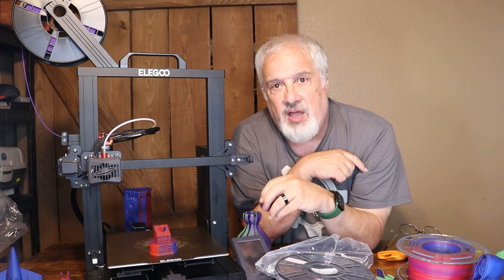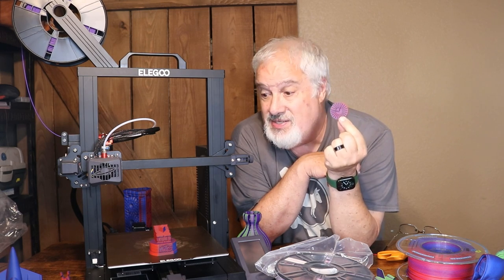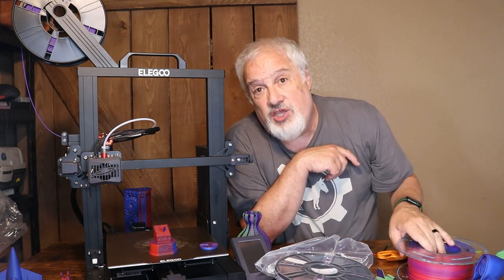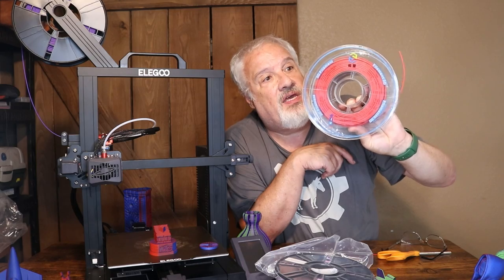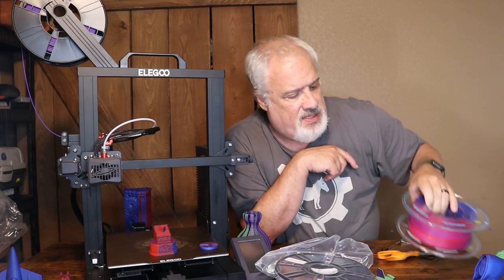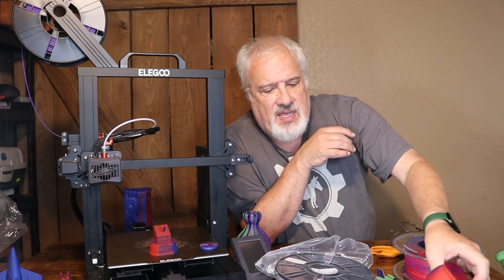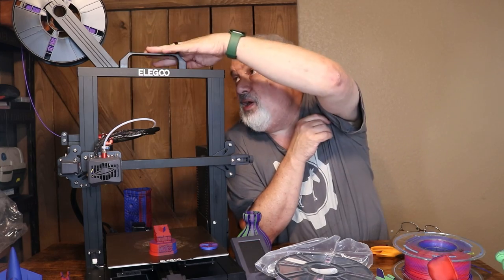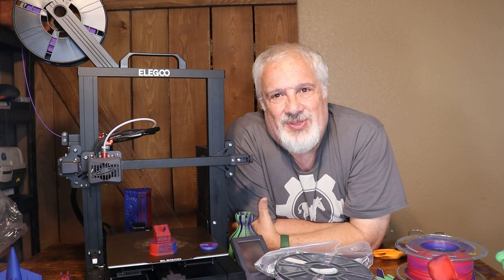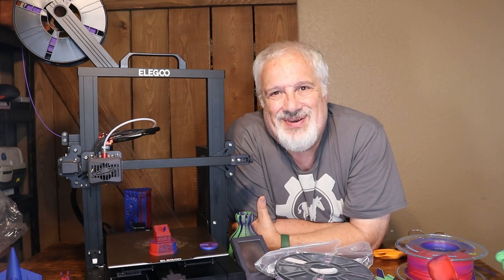I want to thank Abby Brown for her idea for this configuration disc — I'm going to use this a lot, and I know you guys are too. I want to thank Yusu, the company that provided the purple and red dual color filament for the Miles Morales print. Thanks for joining us here on 3D Print Farm. Try to stay cool out there — it is a hot one. We'll see you again next time on 3D Print Farm. Bye now.